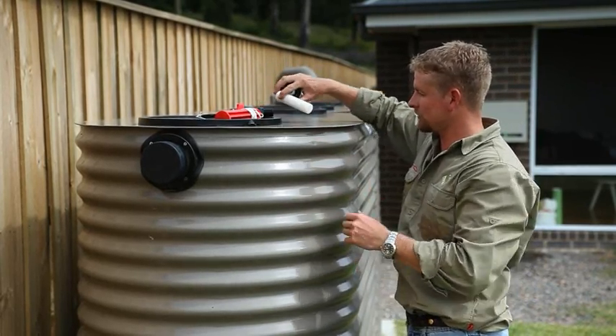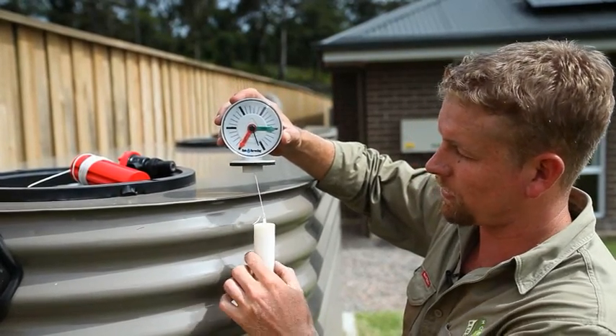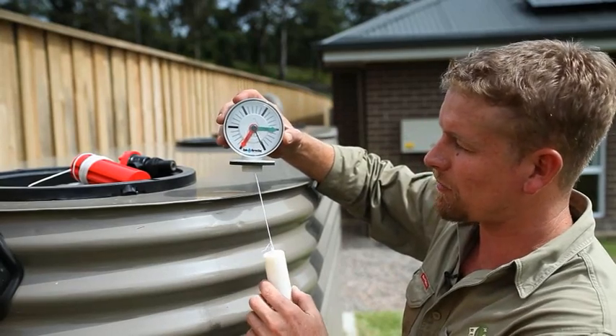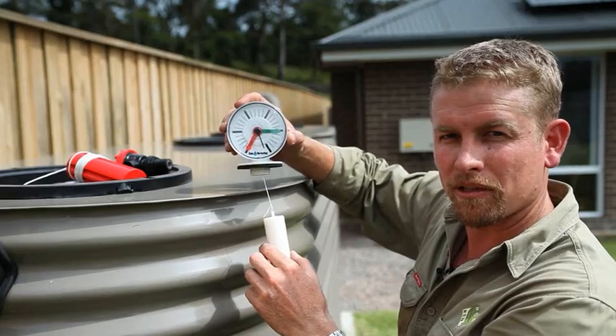Another great idea are rainwater level gauges. These move up and down with the water in your tank, showing you how much water you have. This is a great way to tell whether your pump is working correctly or not.